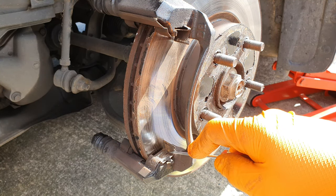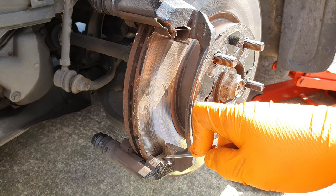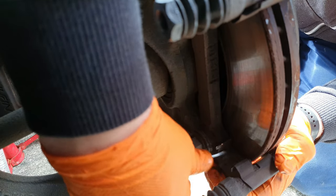Before installing the new pads, what you want to do is just make sure these parts here are clean. Use a little sharp screwdriver or a piece of sandpaper and just clean off all the rust off them - and the same in here, clean off all that steel part. Now, sometimes in a kit of new brake pads you will get new carrier clips - I don't know what they're called.